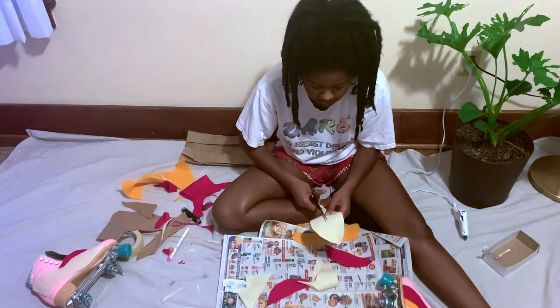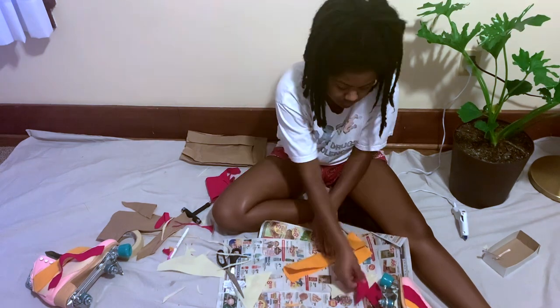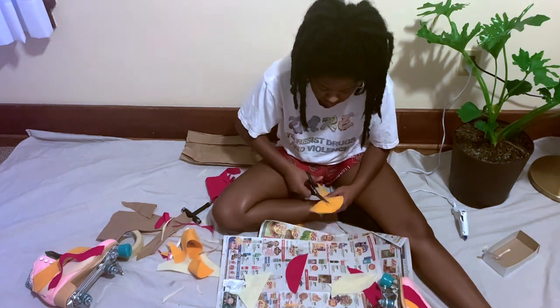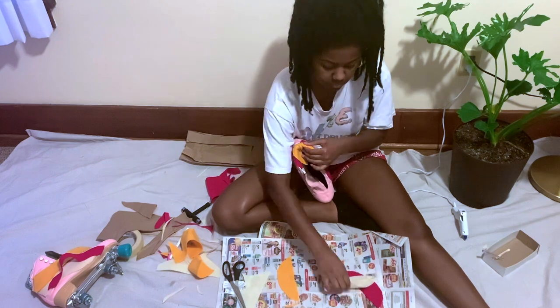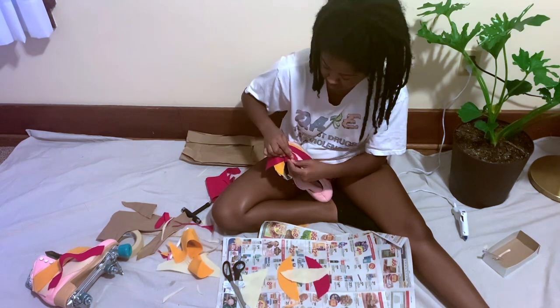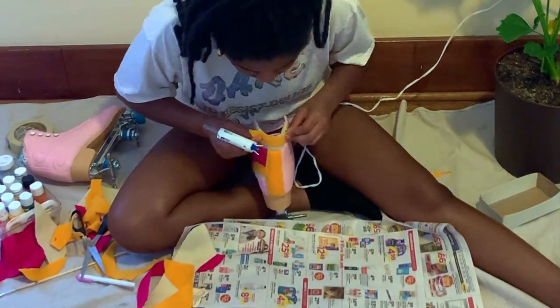I started cutting out half circles to put around the ankle to make the same rainbow-type design. I decided to overlap them with white on the bottom, yellow in the middle, and red on the top — just like the pattern on my boots. Then I glued those to the ankle with the round side on the outside and the flat side inside the boot.